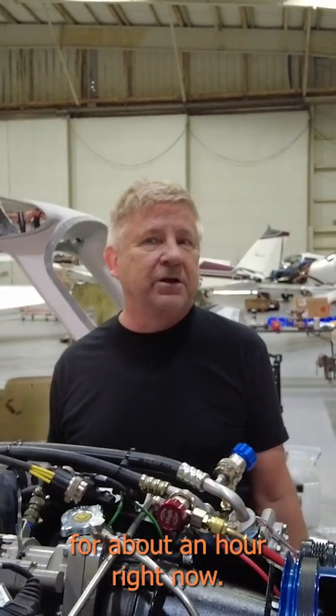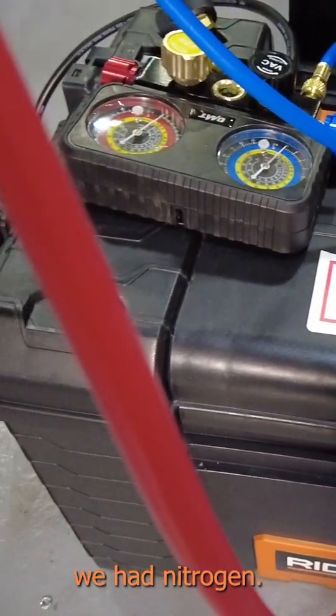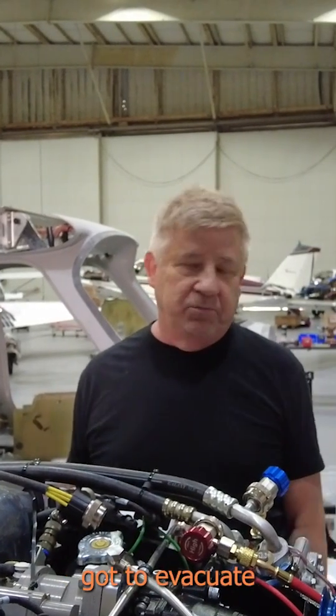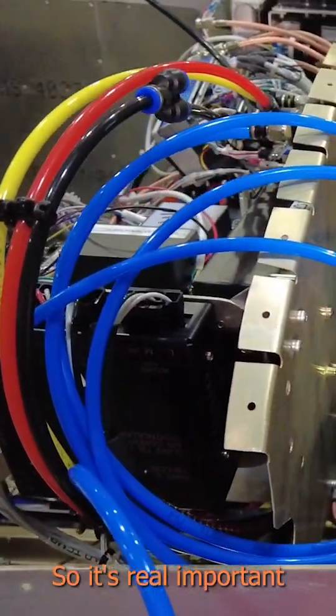We've been pulling the vacuum for about an hour right now, and I can tell there's still a little moisture in the system, so we've got to keep pulling. Prior to this, we had nitrogen and pressure tested, so we know there's no leaks in the system. Now we've just got to evacuate and get the moisture out of it, and that's critical because moisture is what kills AC systems, so it's real important you do this.